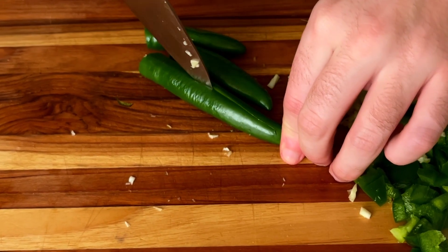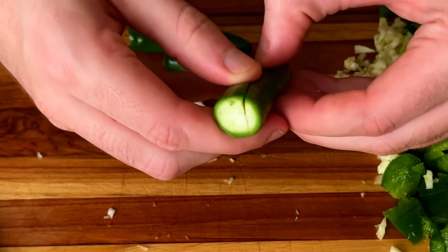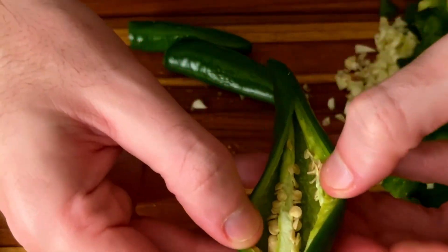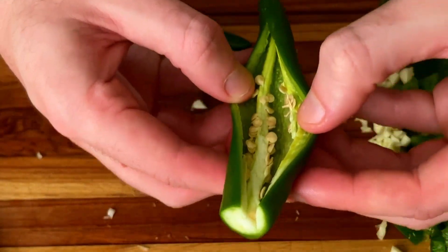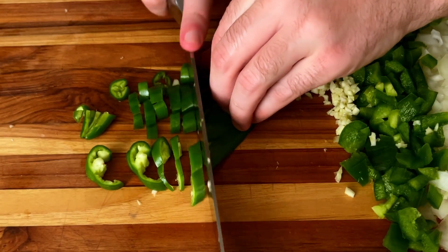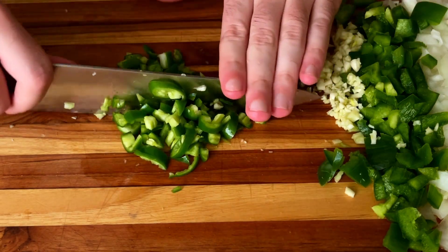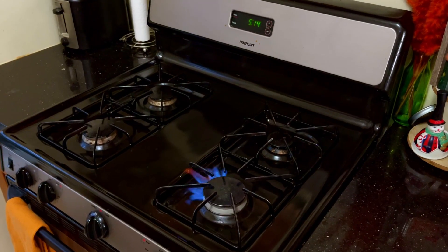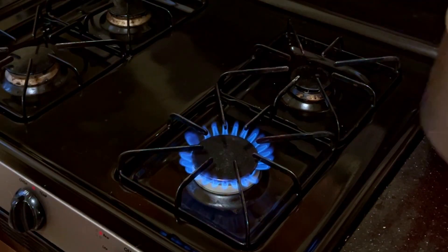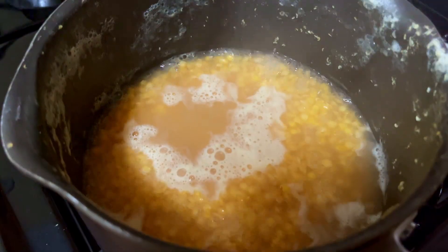These peppers need to be de-seeded because seeds are gross and spicy — we hate seeds, and this is something I'm very passionate about. Next, we're going to boil about three cups of water and one cup of lentils, cover with a lid, and simmer on low heat for a few minutes.